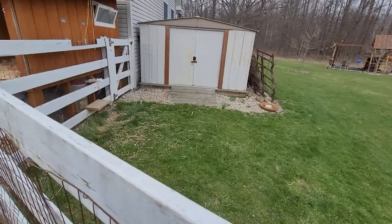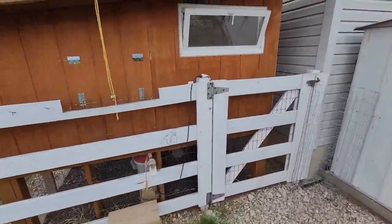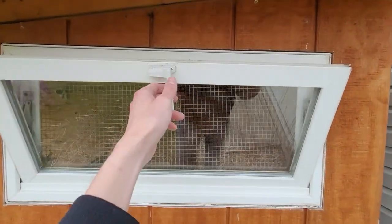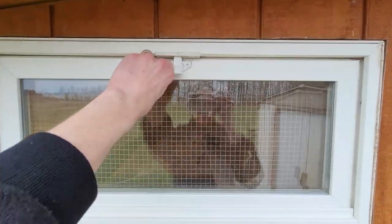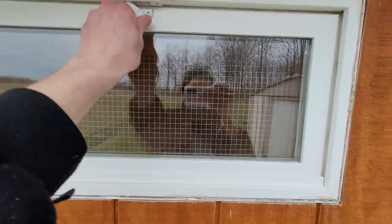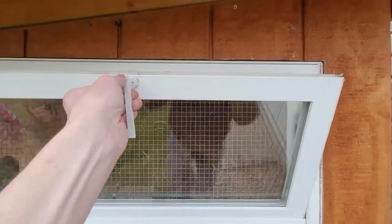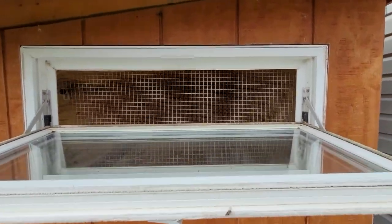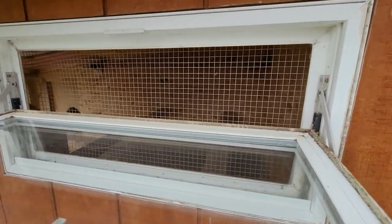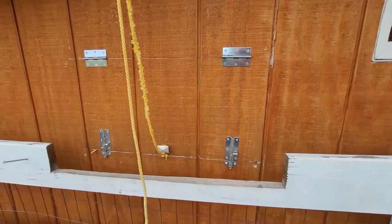In the winter we close and lock the window and it stays nice and warm inside. In the spring we crack it open a little for ventilation, and in the summer we open it fully so the chickens get a nice breeze from the egg door all the way through and out this side.